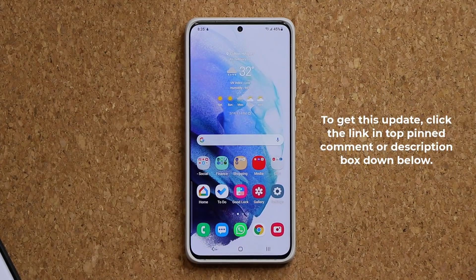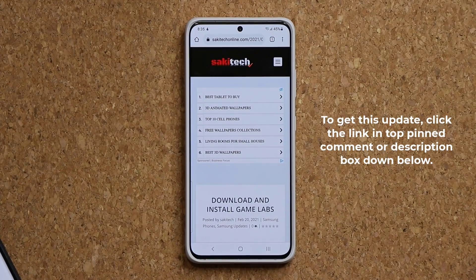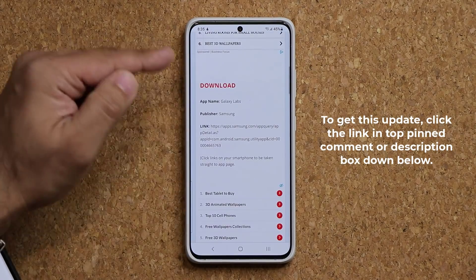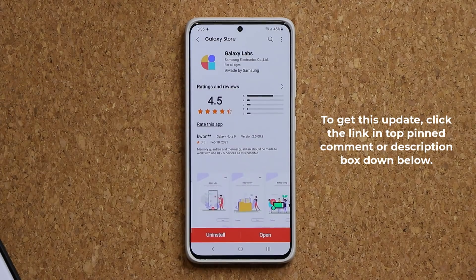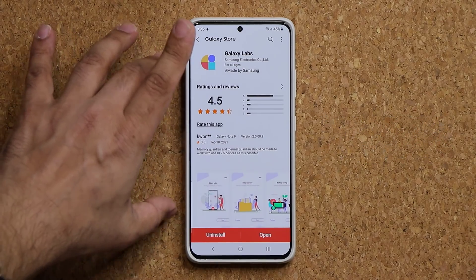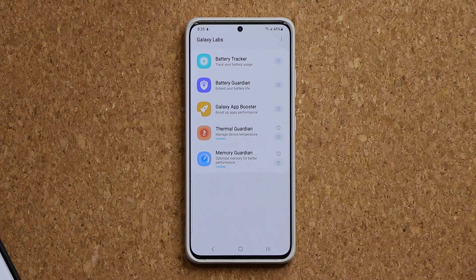To get this update you need the Galaxy Labs application. Click the link down below — it's going to take you to my website. Scroll down a little bit, and under Download next to Link, click the link. That'll take you straight to the store. Once you're at the store, install the Galaxy Labs application, tap on Open, and you are going to see a list of modules.